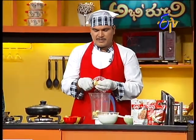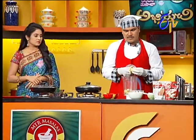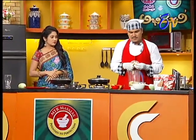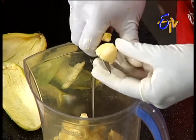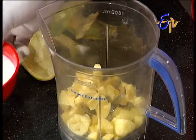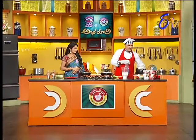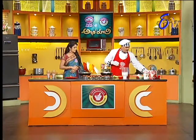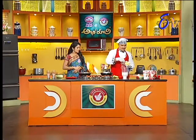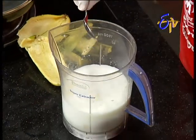Let's cut the pieces and mix it up. And then we'll eat it. It's very sweet. It's better than sugar. Juice. Yes. It's very good.